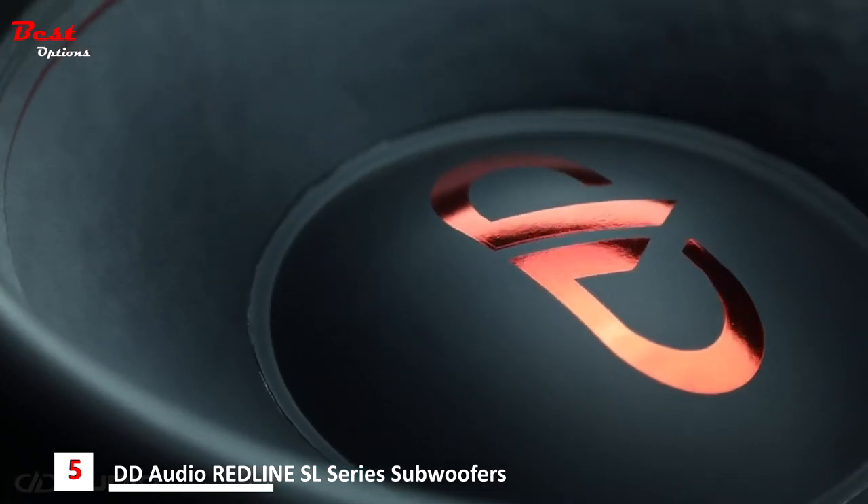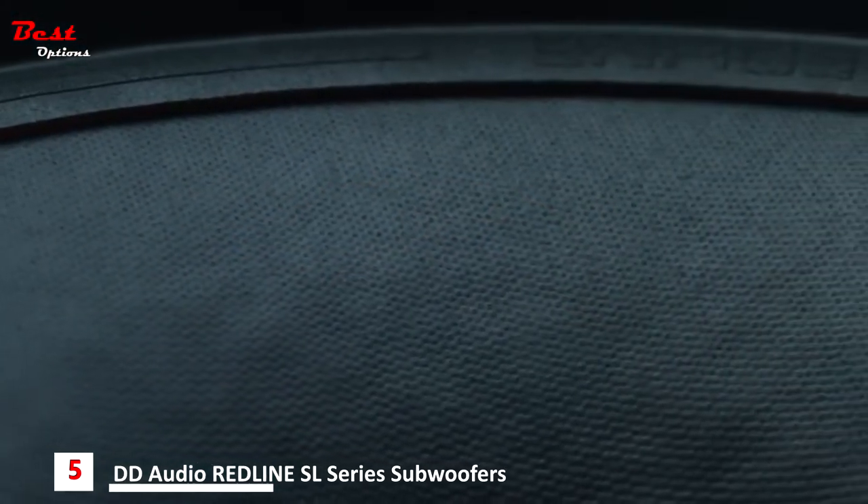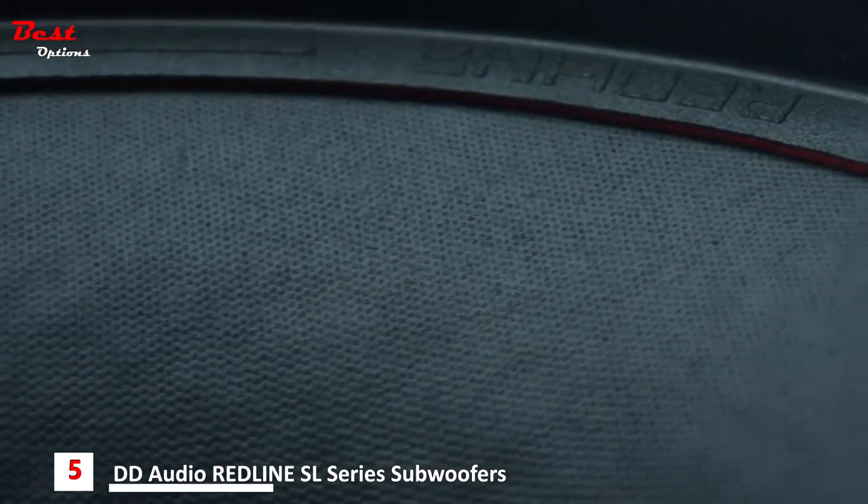Crafted from a unique glass fiber and natural pulp compound, coated with a moisture-resistant matte finish, the Revision D cones are ultra-strong yet lightweight.